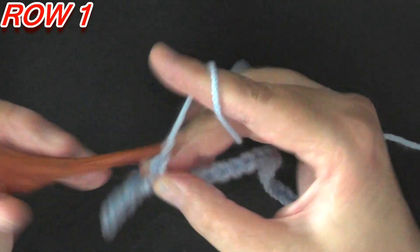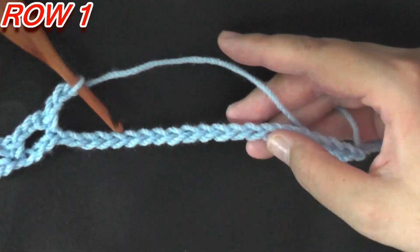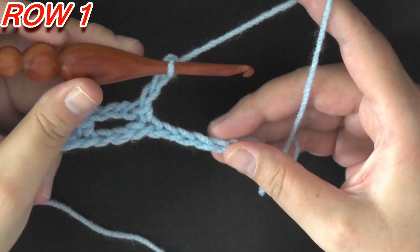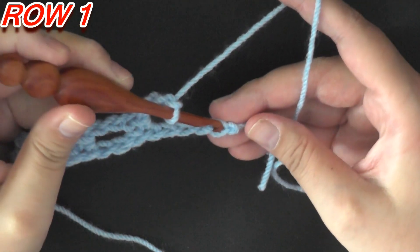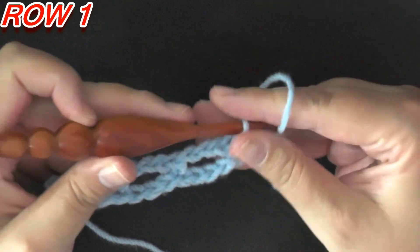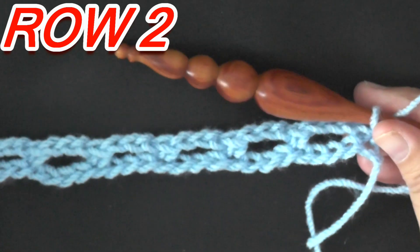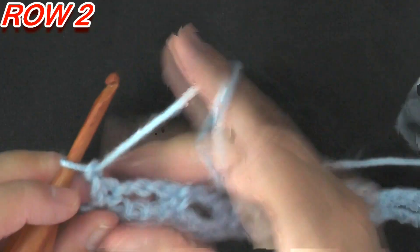Continue chain 3, skip 3, single crochet all the way to the end. When you get to the end of your row, chain 3, skip 3, and then single crochet in the very last chain — that will end Row 1. For Row 2, you're going to chain 1 and turn.